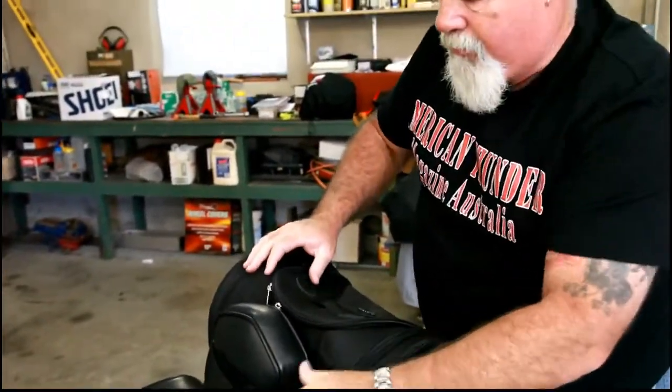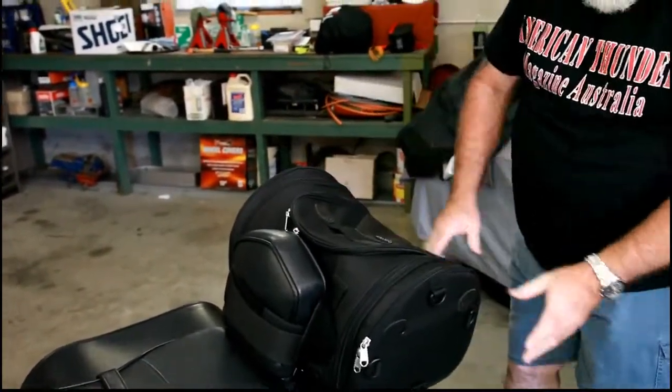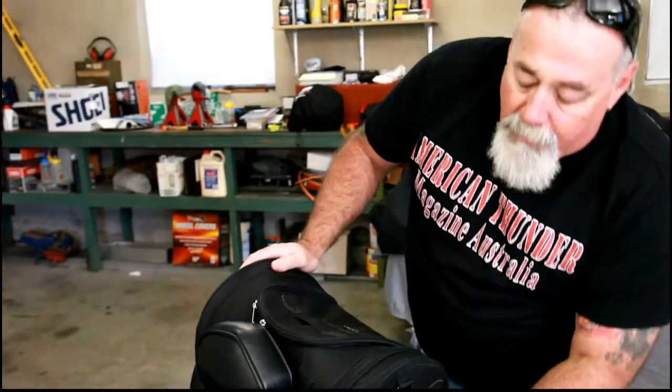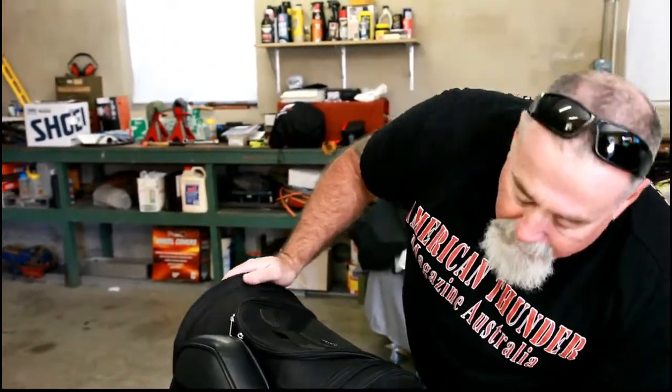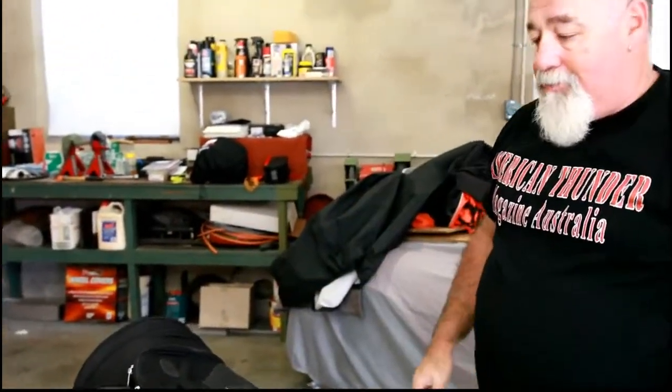And there it is — fitted. You can adjust that and make it a little bit tidy if you want. It's fitted pretty well. If you want a little bit more precaution for strapping it on, you can always use the straps on the bottom that we used to strap it to the electric light. Great little bag. All good.